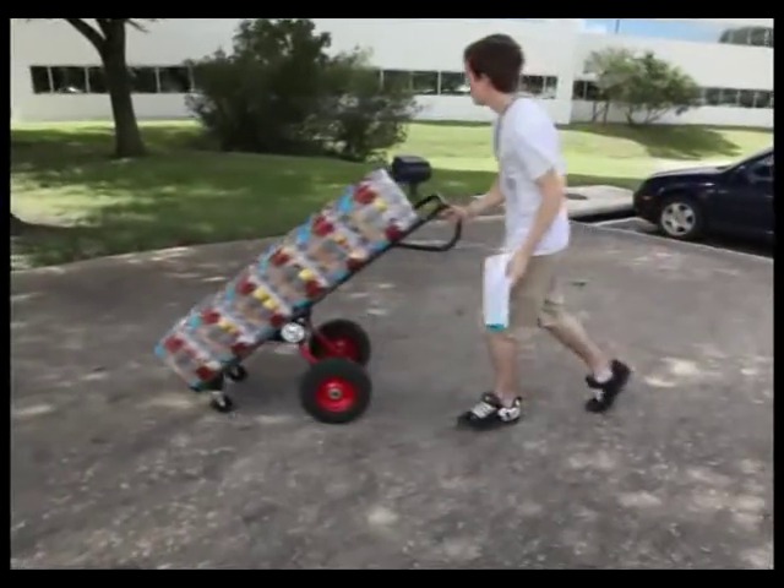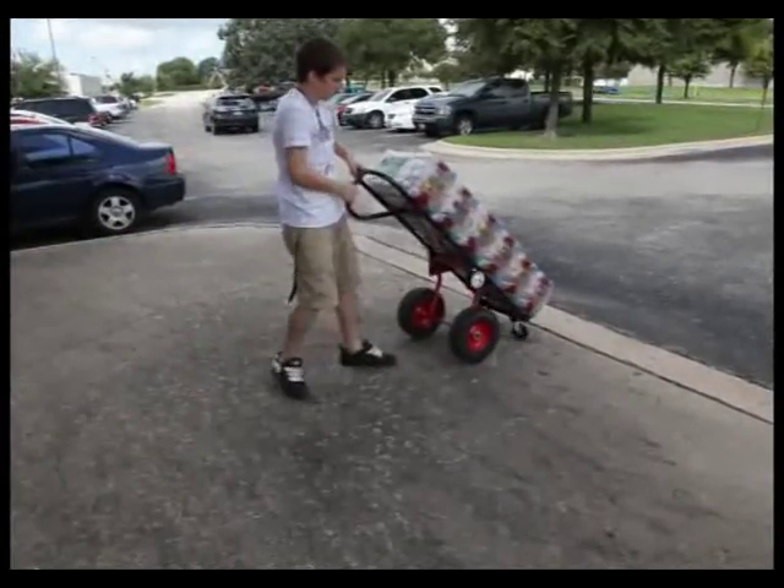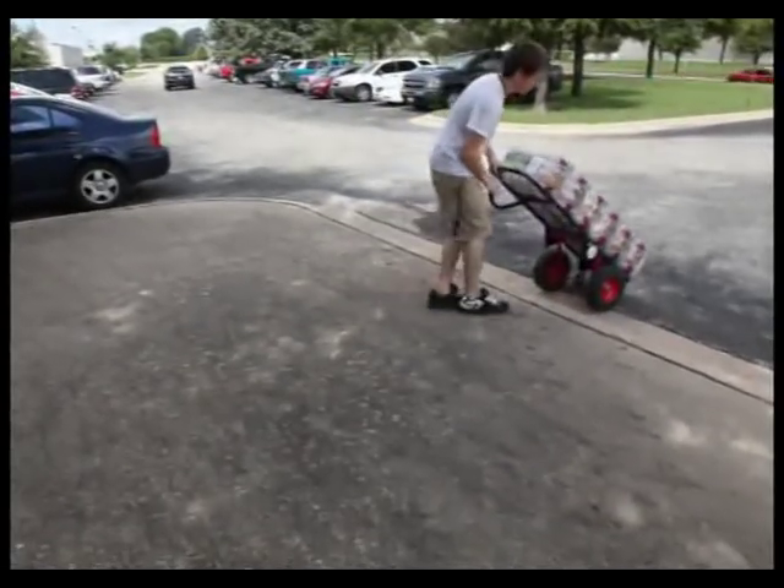Curbs are no problem for the Tamarack Industries Painless Hand Truck. The large wheels make it easy. Just flip to the short wheelbase position and go down the curb with your load stable and a lot less likely to fall.